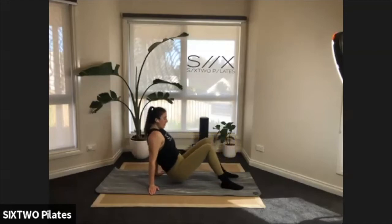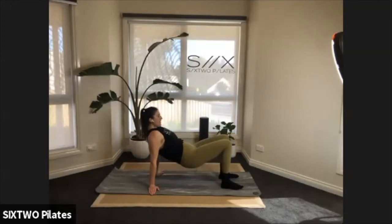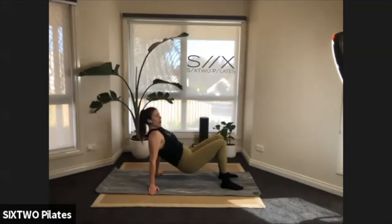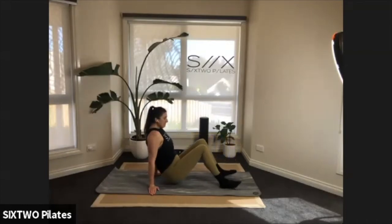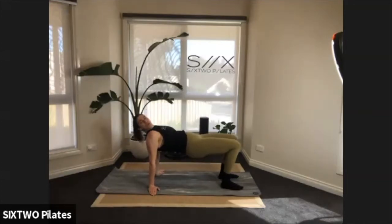Drop the bum down, lift up, scoop and squeeze, lower back down. Six of these and we're going to hold it — five, four, three, two. Last one, lift it up and hold. Squeeze your bottom, press away with your hands, push your feet into the floor, lift up a little higher. Necks are long, spines are straight — squeeze your bottom for another six, five, four, three, two.